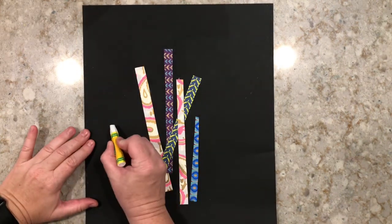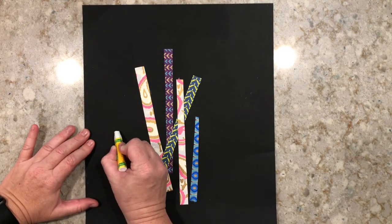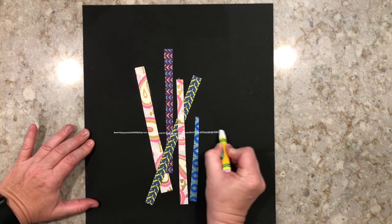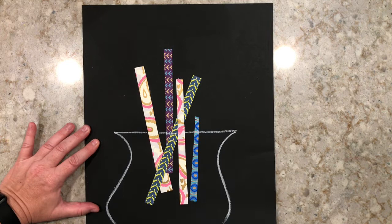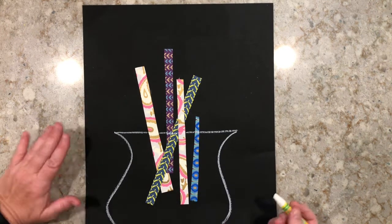Once all your flower stems are on, grab your white crayon. We're going to use the crayon to make our vase that's holding all of our flowers. Your vase can look however you like it.